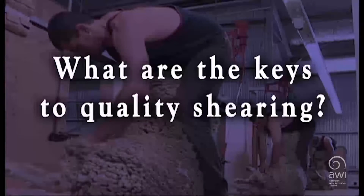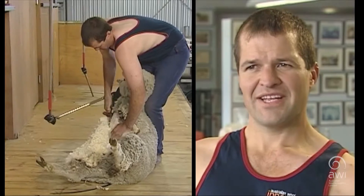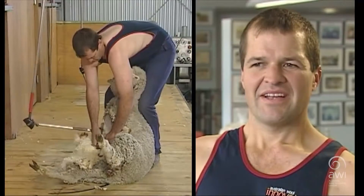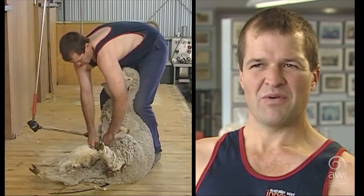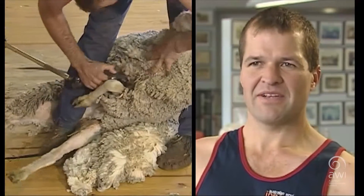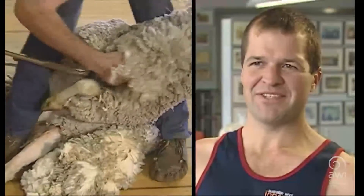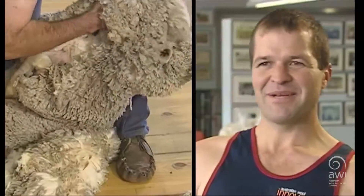In shearing competitions I'm up to about 115 open shows now. Within that, winning the 2000 World Champs was probably a highlight, and a few things spun off from that — like I got to shear in front of John Howard at the Chogham conference in 2001. So there was a fair bit of enjoyment out of it.